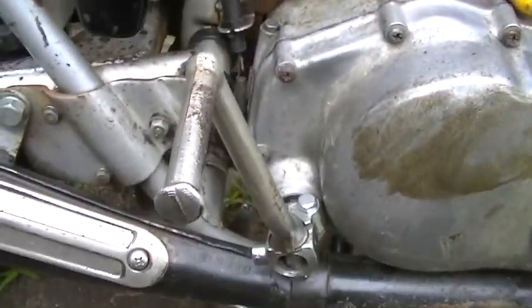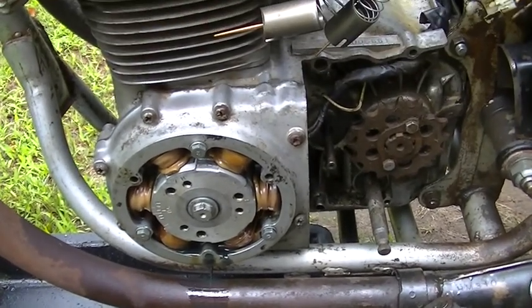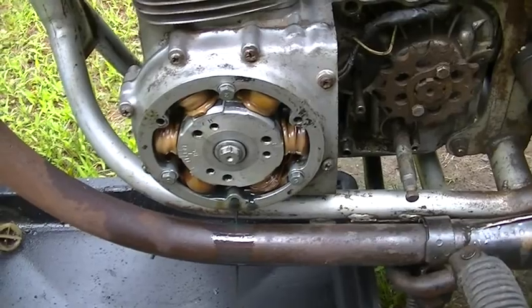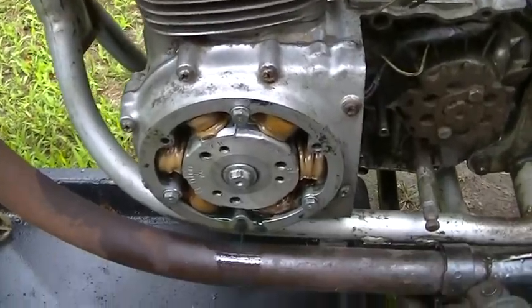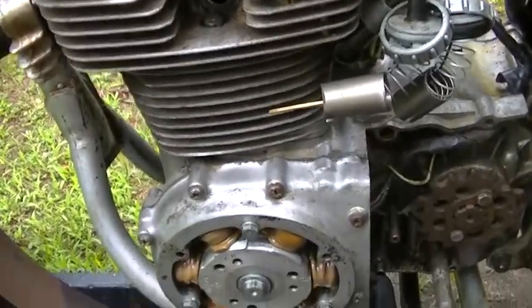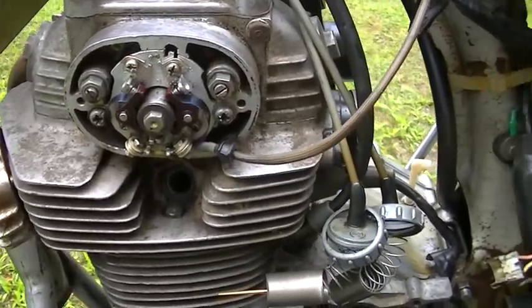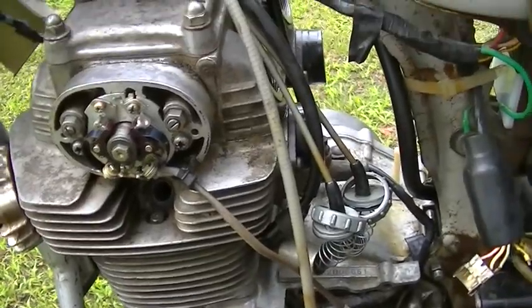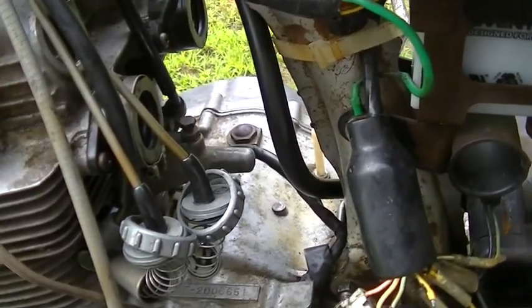On to the valves. What I'm going to do here is a repeat of what I did in the second video, which was to set the cam chain, the valves, and the ignition timing. You can watch that video if you want to see that done. The valves were fairly close. I did hear a noise when I did the cam chain adjustment.